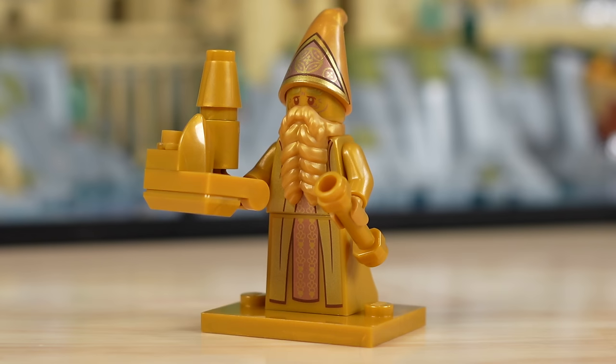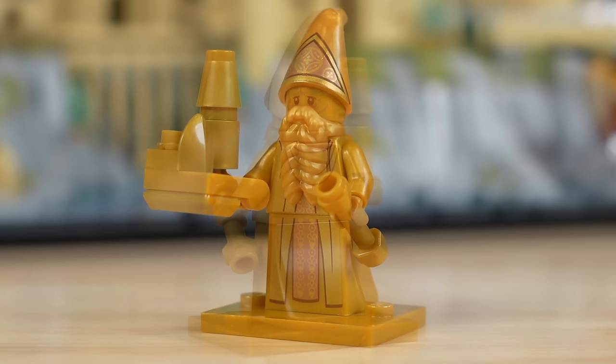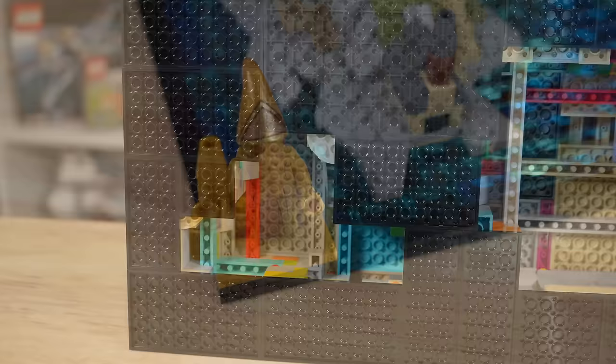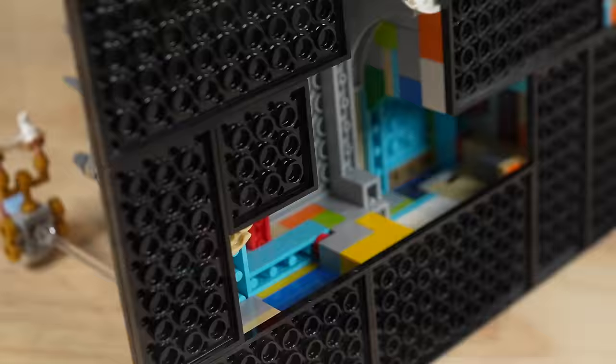The lone minifig in this set is the Hogwarts Architect. He's got Hogwarts in his right hand, a staff in his left hand, and nice overall printing, although the gold plate is a bit tacky. The gold plate is what basically allows you to attach him to the base of the Hogwarts Castle diorama. They set up two specific spots for him — one more centered and one way off to the left. It just makes the whole thing look tacky. The minifigure is a nice inclusion, but putting him on top of the build is a no-go — it kind of ruins the look.